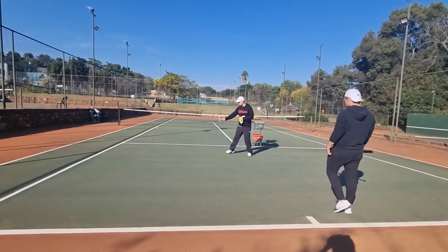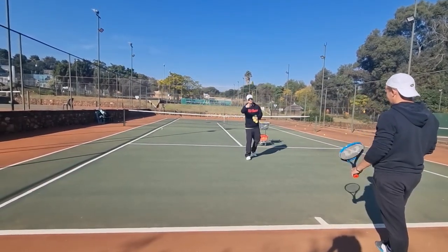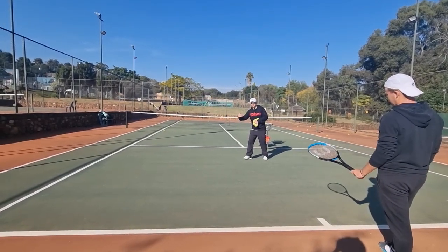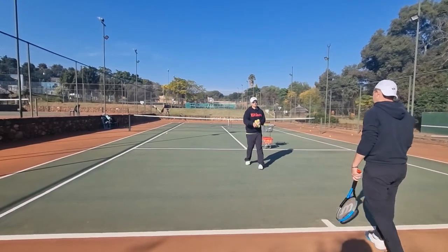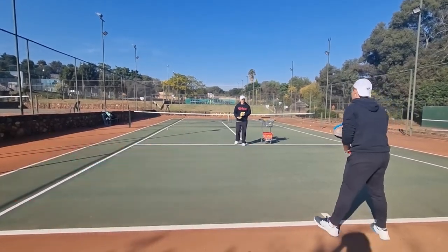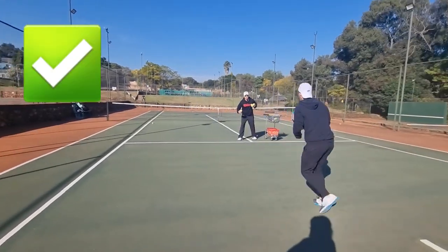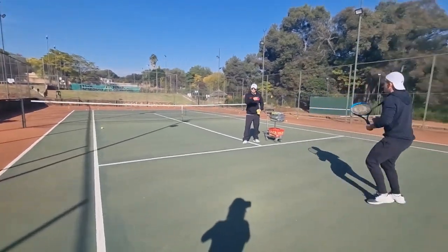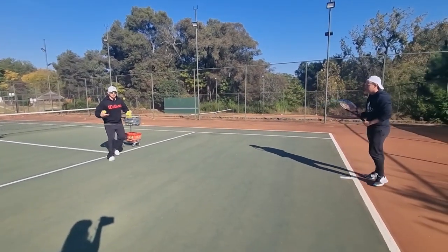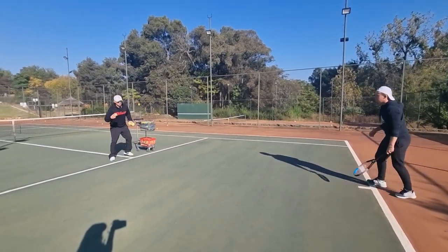I want you to spot him and look right before he contacts the ball. He found a way to get to that ball early enough so he has time to slow down, set up, and then hit. Notice those small little steps before he hits and sets up — he's there quick enough and then there's time for him to load and hit. Show them again Jerry.